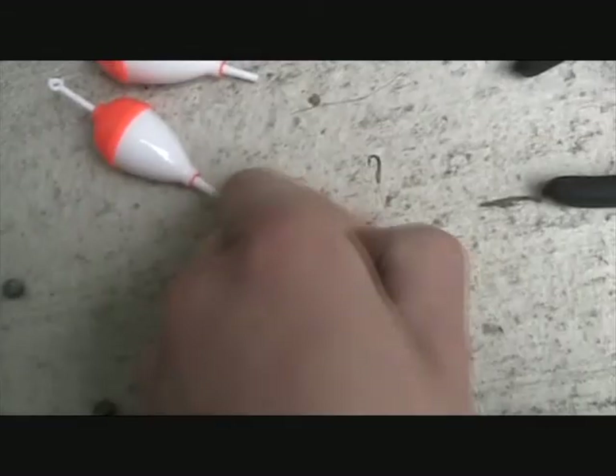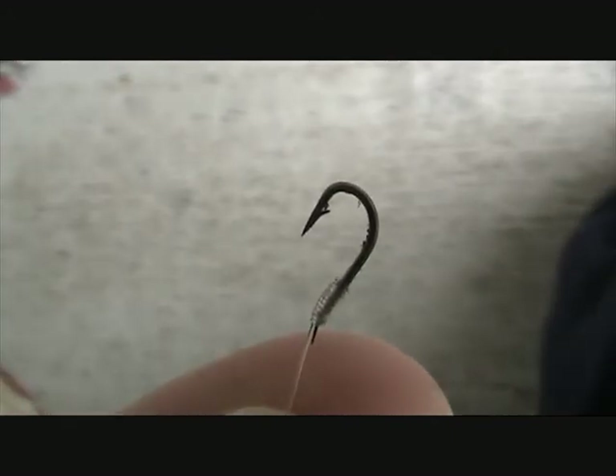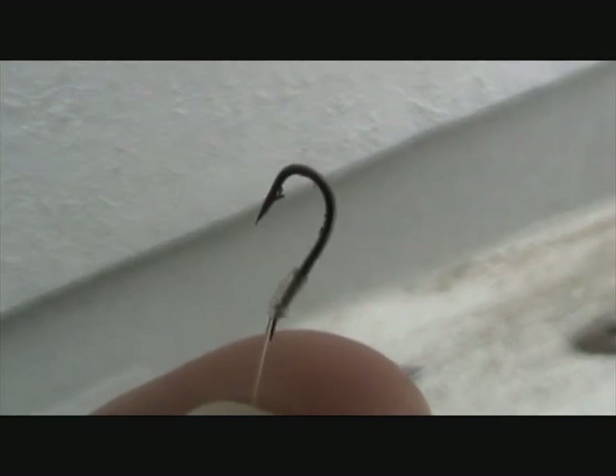By the way, they're both barbed. They both have that tiny little tooth there. And that basically grabs onto the fish. If it's barbless - if it has no barb - then you'll definitely be losing fish. That's happened to me quite a few times. I've gone in with a barbless hook and the fish has just slipped out of it. The barb is what keeps it on.